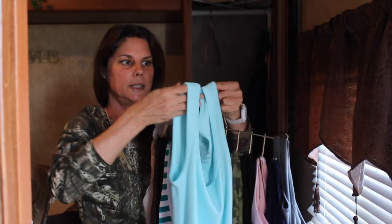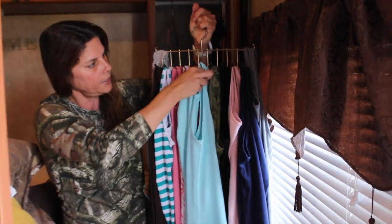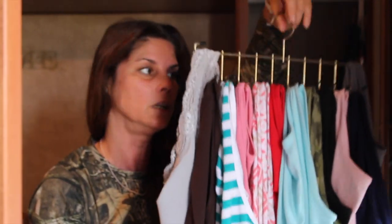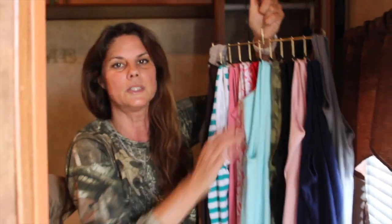So what you're going to do is just grab the two sleeves, make sure it's not wrinkled, and then just hang it there. You can see how many tank tops I have — this is how I keep it now in my house and in the RV. It takes up a lot less space and I saved myself the money.